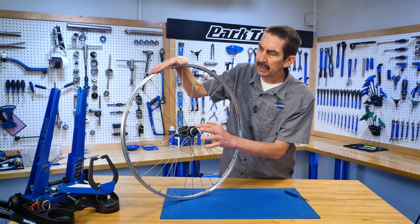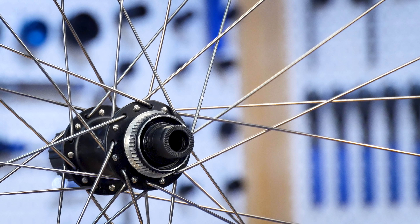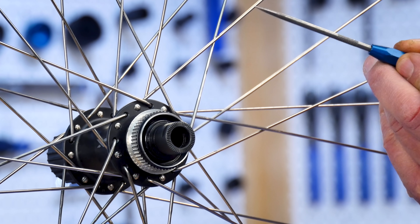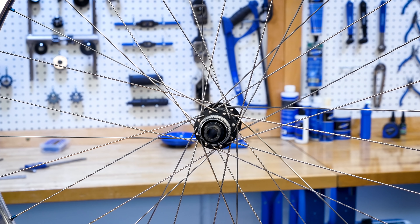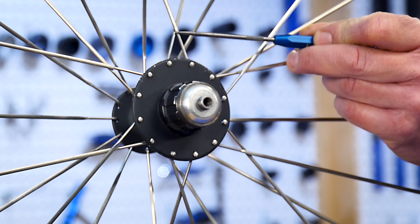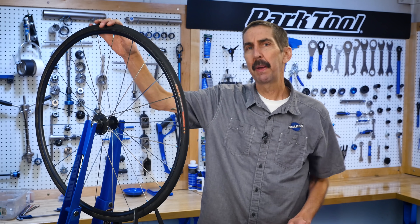The spokes form a pattern as they connect the hub to the rim. We call this a cross pattern or a lacing pattern. We count the crosses of one spoke as it travels from the flange to the rim. Beginning at the hub flange, this spoke crosses another spoke here, then here for the second cross, and finally here at the last crossing before reaching the nipple — we call this common lacing pattern a three-cross. However, this wheel is an example of one cross, crossing only once on this side, while on the other side it does not cross at all and is called radial. For purposes of truing, the cross pattern doesn't matter.